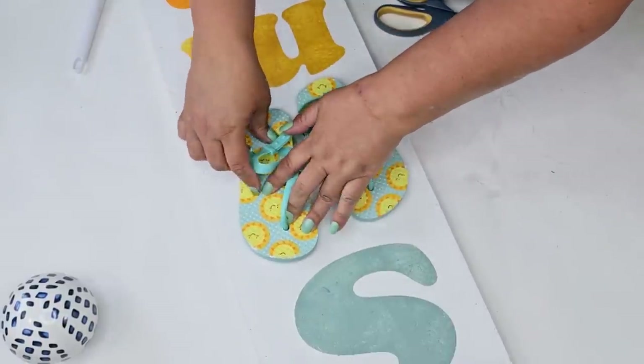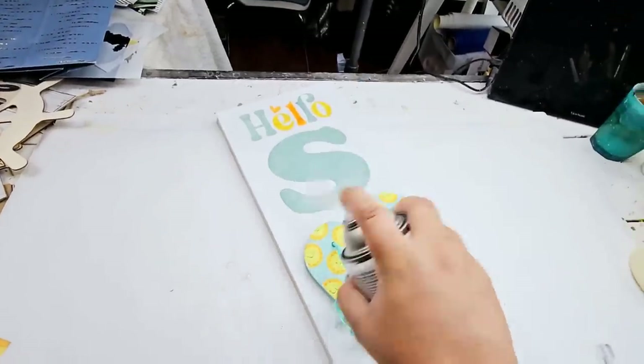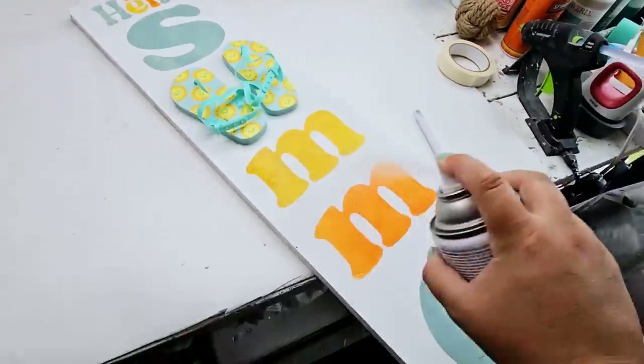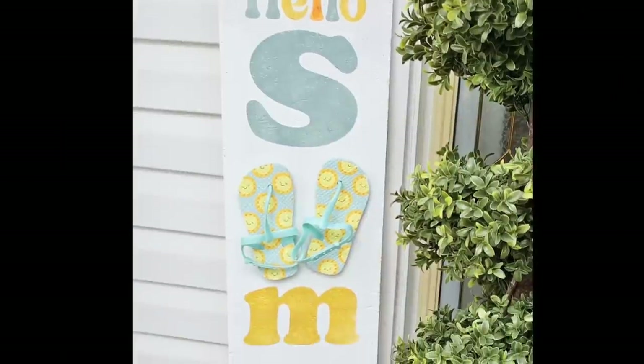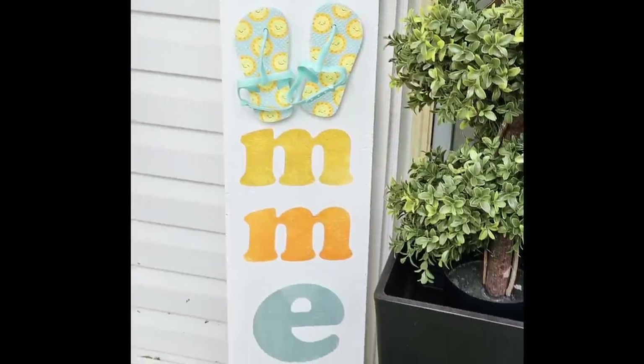To finish everything off, I do want to seal everything because I want to make sure it's going to be ready for the elements out on my porch. I'm just going to spray it a couple of times, let it dry, and that's it for this one. Such a beautiful sign — I love the vibrant colors and those cute little flip-flops. I'd love to know what you think.